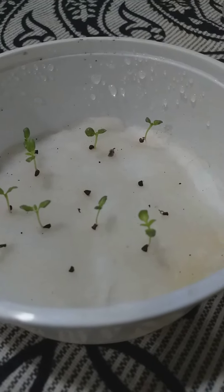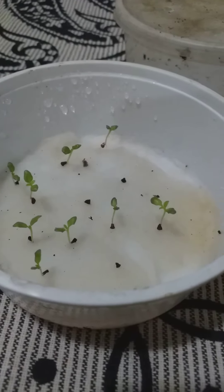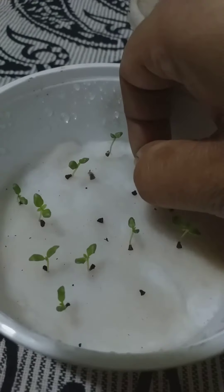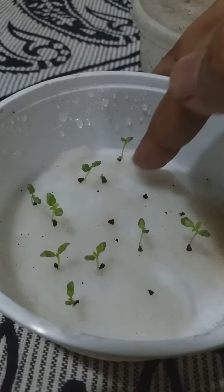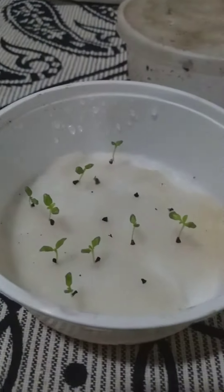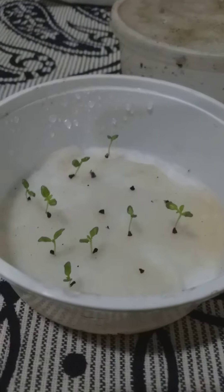It's really easy to do. It's just cotton — a layer of small cotton with seeds on them, a little water, and a cap. So that's all it takes. There's one more container with the same seeds, I'll show you that in a moment.